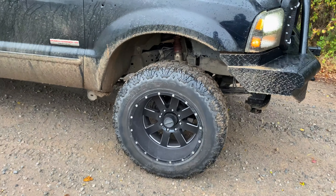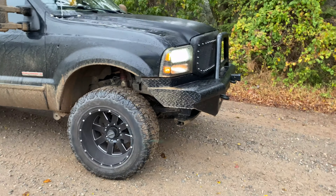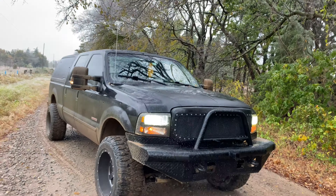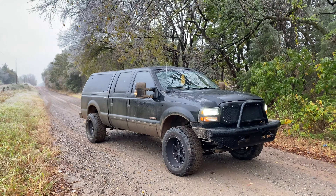I was supposed to have some new wheels coming in for this thing, but because of COVID they aren't coming in for a while. I may order a different set. The wheels that were supposed to be coming in were sponsored by XF Off-Road, but they've had all kinds of issues this year with COVID. I'm pretty understanding with that.